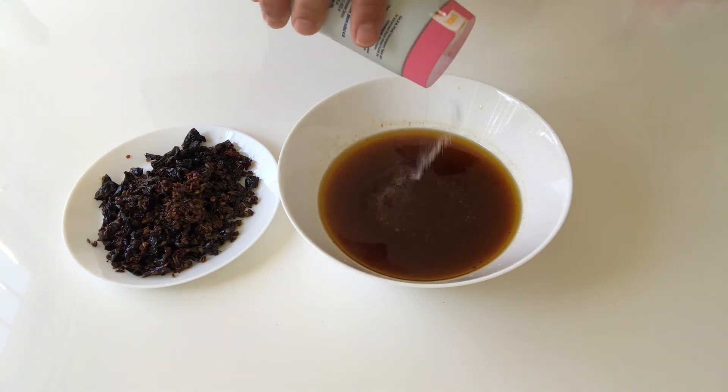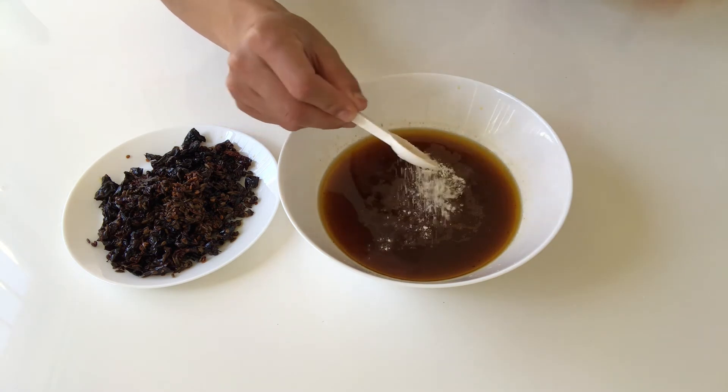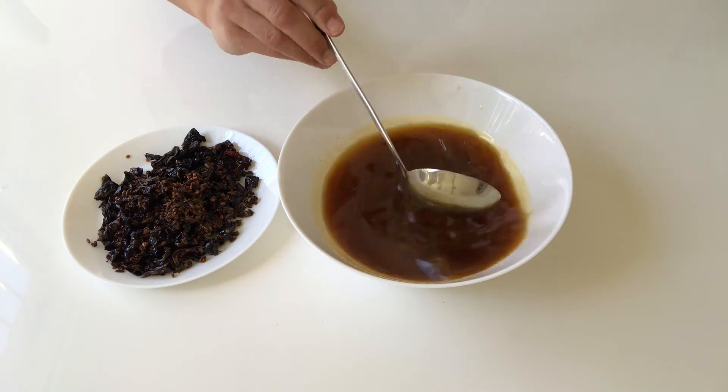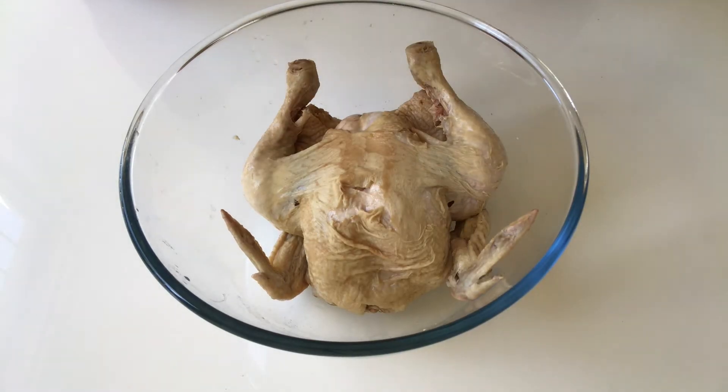Add a bit of salt and one spoon of chicken powder, and mix everything well. The original recipe uses the chicken meat only, but I like the bone with meat, so I'm going to keep everything.